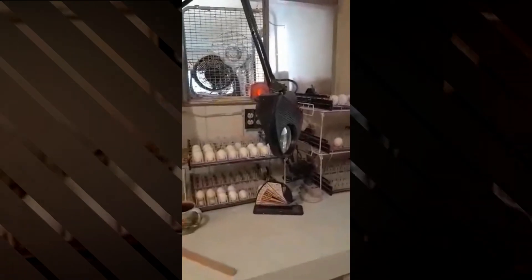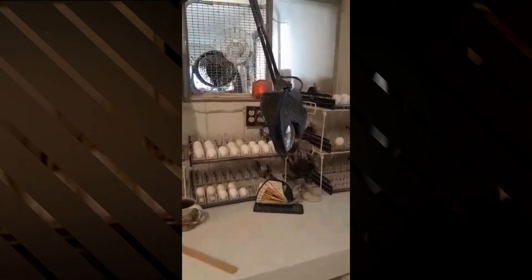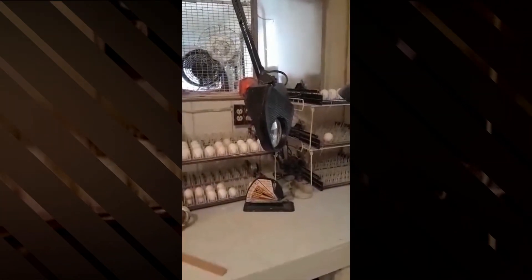These two tiers of egg turners are used to store the eggs while I'm waiting to put them into the incubator or ship them out.